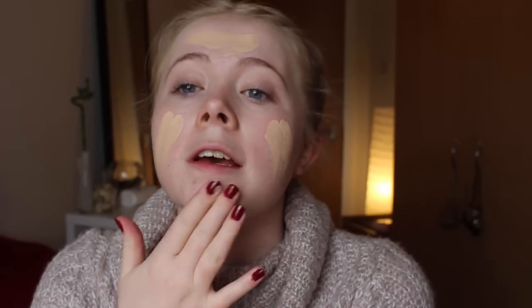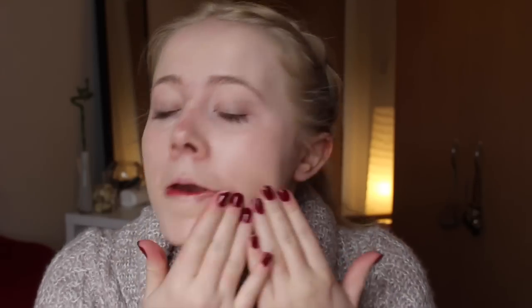I sort of warm it up in my hand and then I put it on my face. I use my hands for this and then I rub my hands together and use them to rub in the foundation to begin with. This just helps to blend that first lot in.